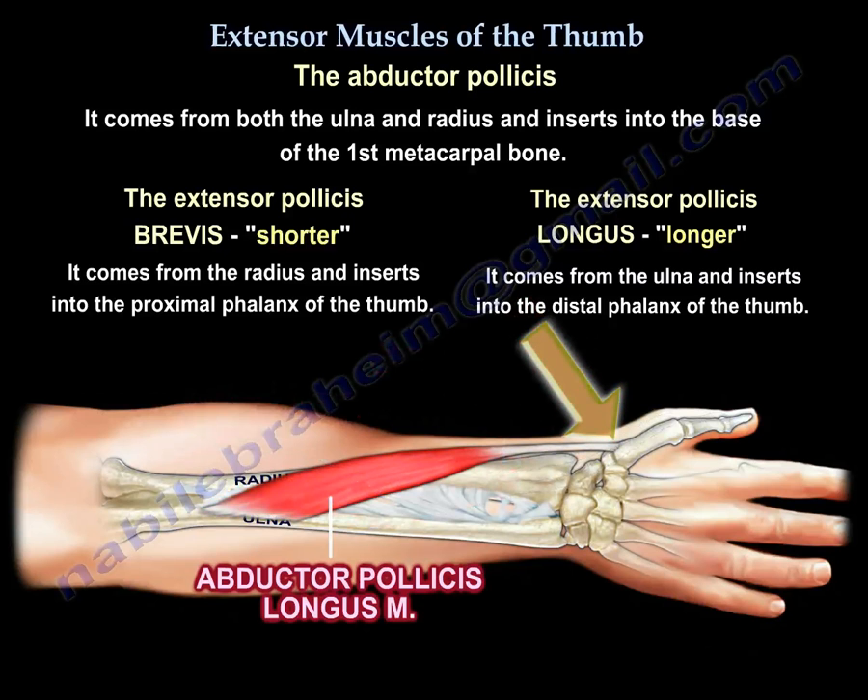Because the abductor pollicis longus does not carry the name of extensor pollicis, it is really not inserted into the base of the proximal or the distal phalanx. It is inserted into the metacarpal bone base.